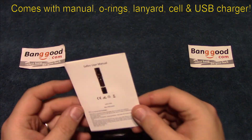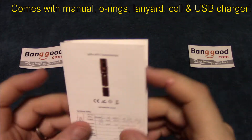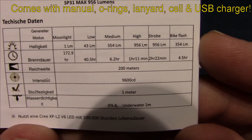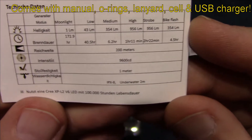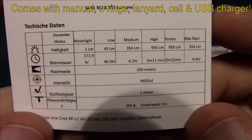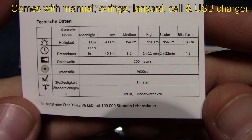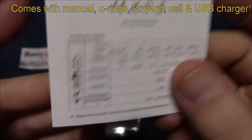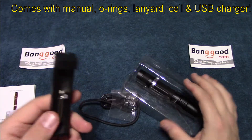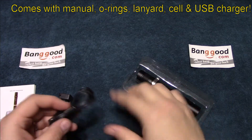I'll show you the manual here — the specifications are kind of small, so hopefully they'll show up on my camera. As you can see, it has a high of 956 lumens. If you need longer time to read those, go ahead and pause your screen, but we're going to move on.